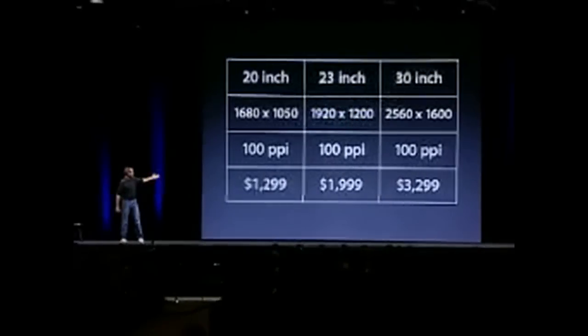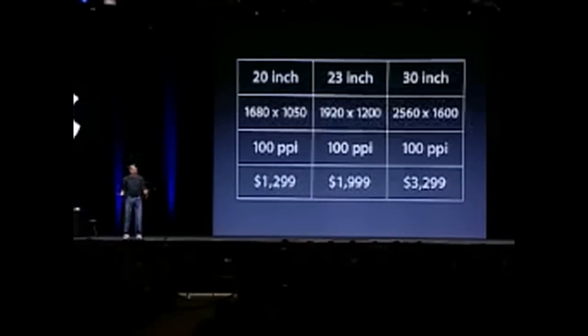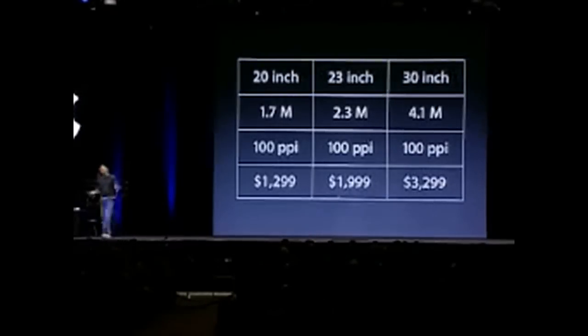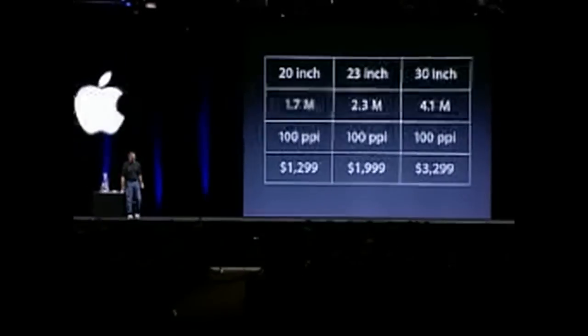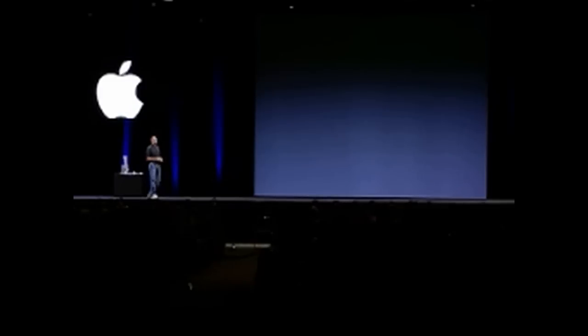These are our three new displays: 20-inch, 23-inch, and 30-inch. The 30-inch requires the new NVIDIA graphics card. They feature 1.7, 2.3, and 4.1 million pixels respectively — or 8.2 million if you want to drive two displays. It's really pretty amazing. I'd love to show them to you now. Could I bring up the 20 and 23-inch displays, please?